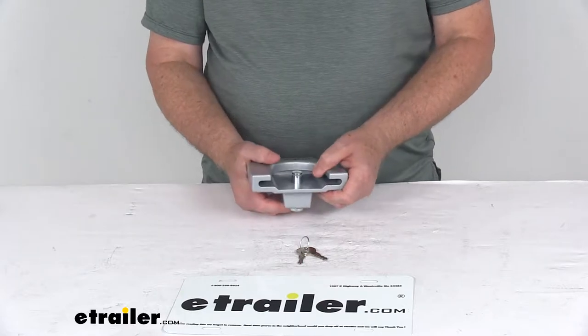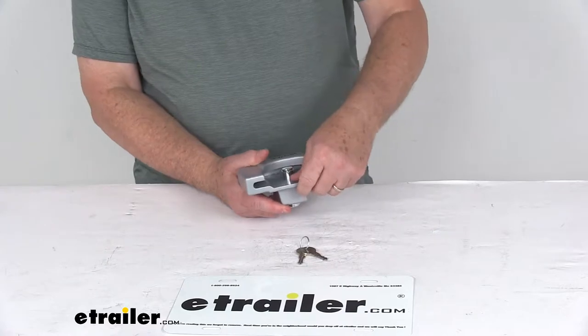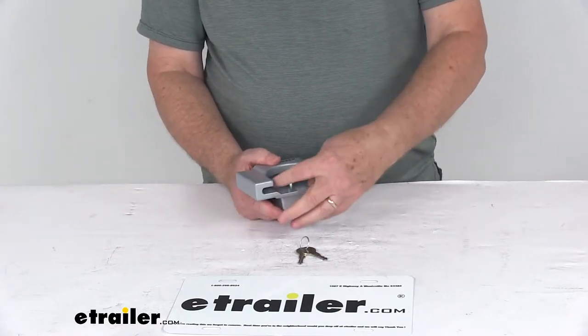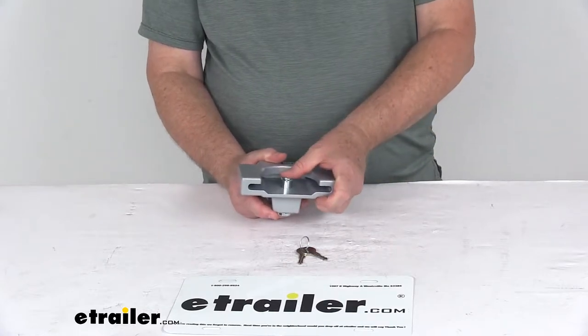It's designed to fit over a trigger style coupler, engaging it like your trailer ball does, so would-be thieves can't secure the unhitched trailer to their own tow vehicles. The lock is designed to fit over couplers that have a flat or rolled lip blocking access to the hitch ball opening.